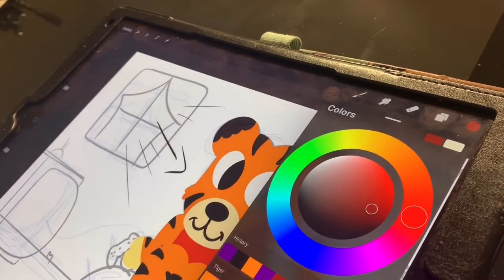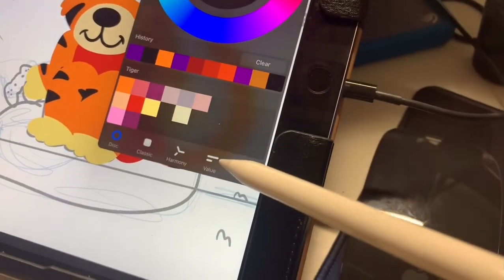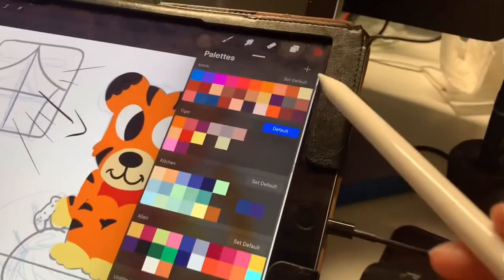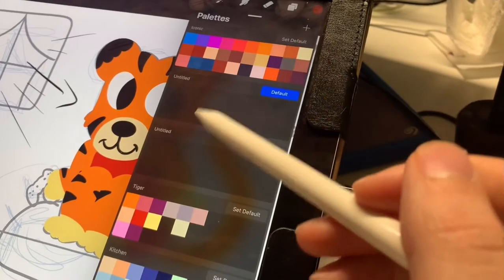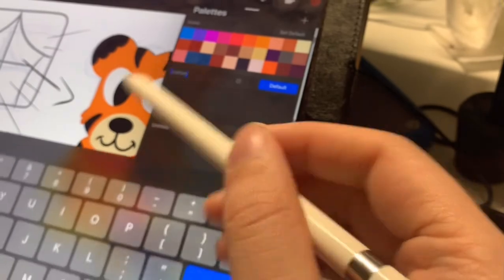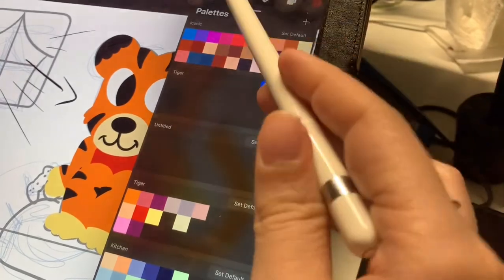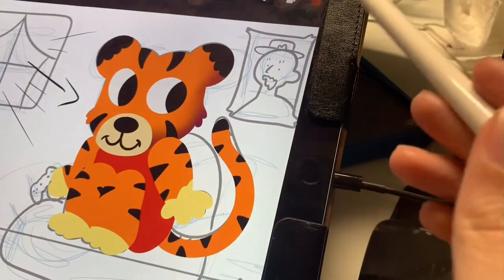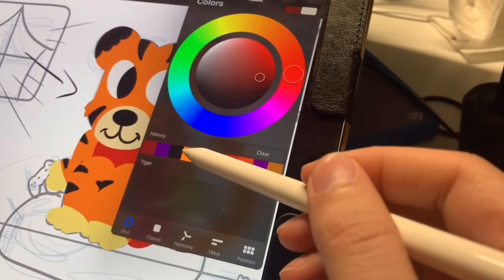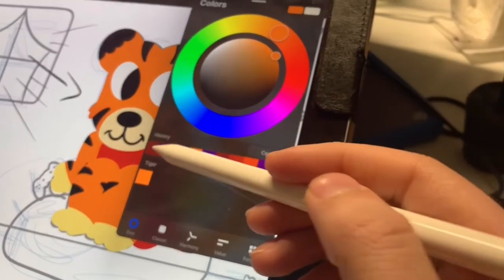Also, if you really like a color and you want to save it, what you can do is go to palette, go up here and hit plus. That makes a new empty space for you. I'll name it 'tiger' and then click default. That means when I go back here, this is where I can save what colors I want. This is my base color — I'll tap it and then tap here. Now it's saved, so I don't have to search through my history.